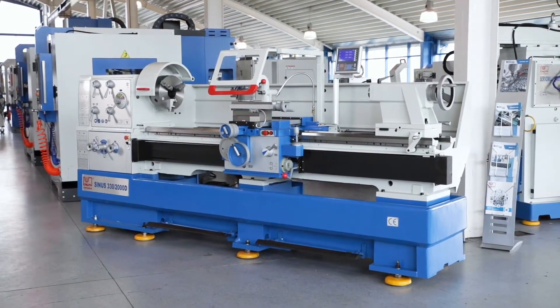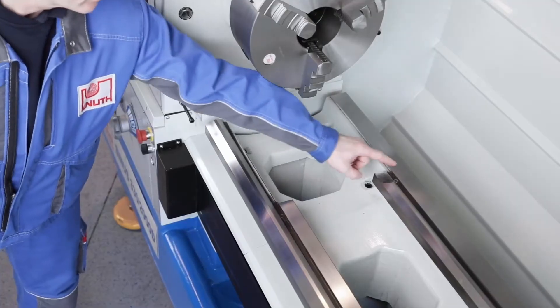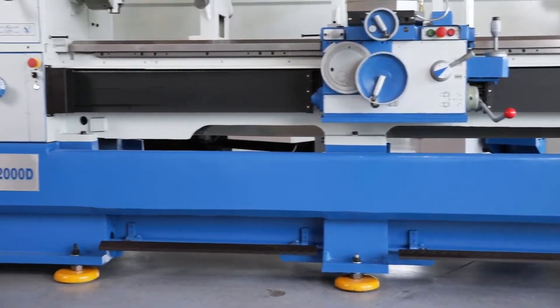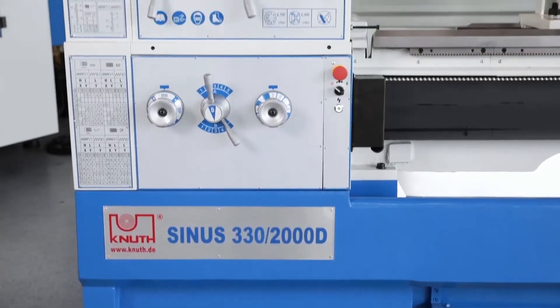Our tried and tested classic lathe has a heavy, generously dimensioned machine bed with a removable bridge, ideal for machining large workpiece diameters. Together with the solid one-piece cast base, vibrations are greatly dampened and superior machining performance is possible.